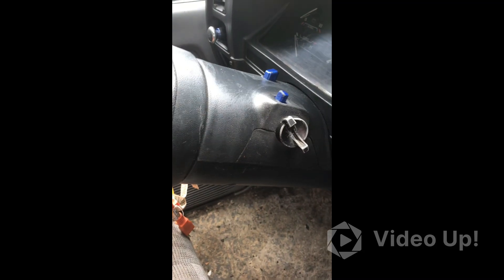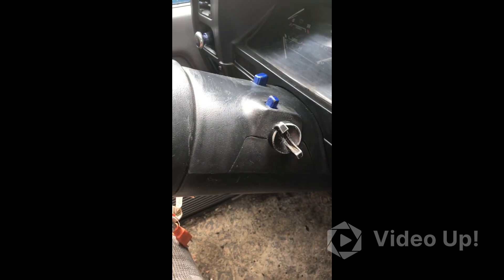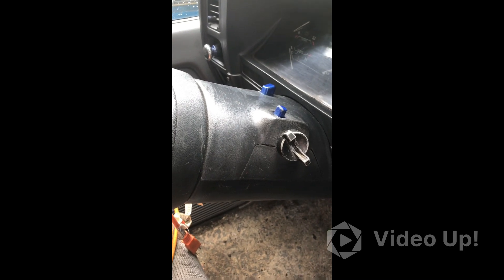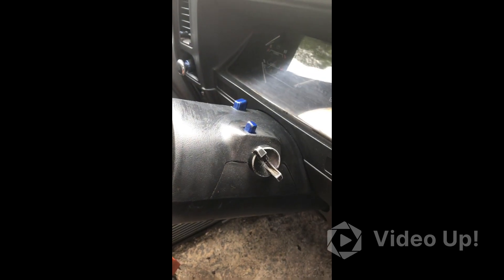We're going to try to fix that. The steering wheel, as you can see, is pretty banged up, but I do have some of this restore stuff. I'm going to try to see if I can use that and see how good it does — that'll be for the next video. For now I think we're pretty good.